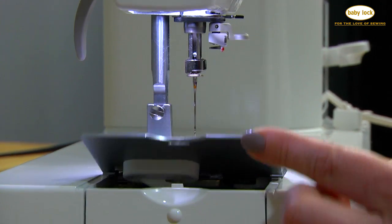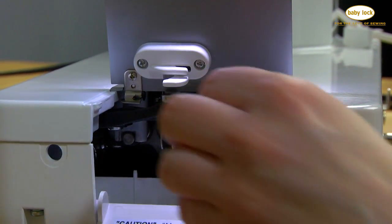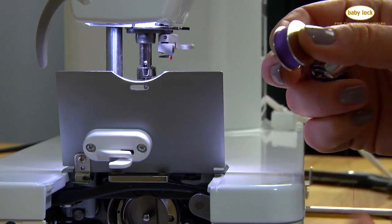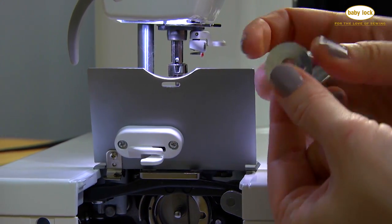To access the bobbin case, first you can lift this door and then this one, and inside you'll find your side-loading bobbin. Pull this out — that's the bobbin case. The bobbin is going to go into the bobbin case so that the thread is coming off of the bobbin in a clockwise direction.